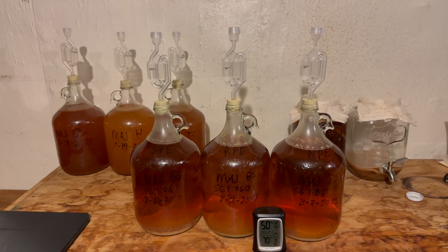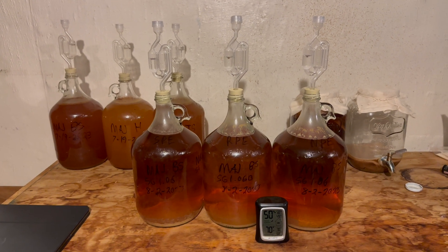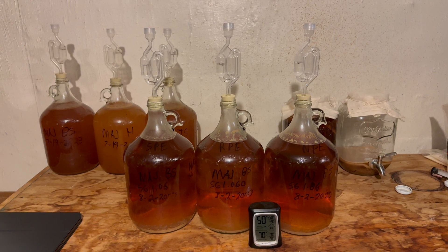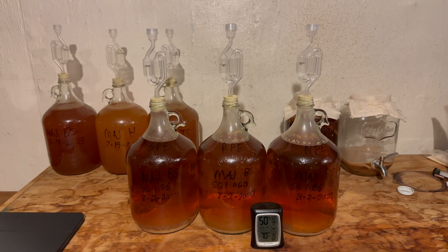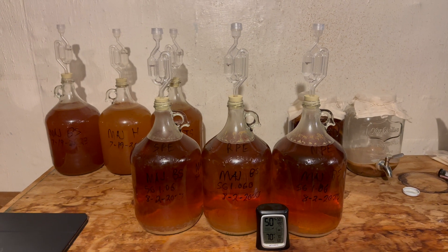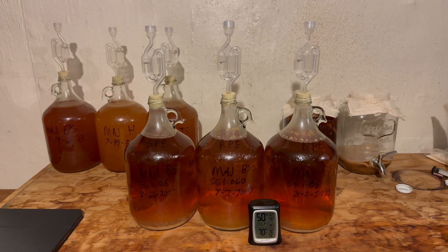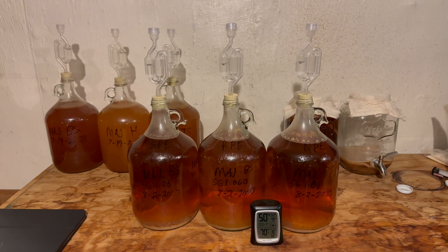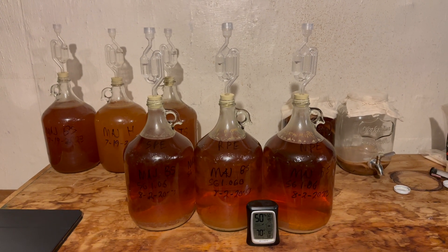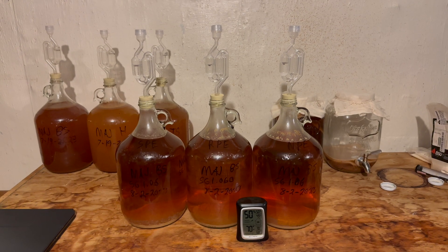I will still put pectin enzyme into the RPE bottle after I rack it, and we'll see if it makes any difference after sitting for a week. But as of right now, they're all three cleared very well, so I don't think it's going to make any difference for this juice. My next batch will use Loesburg cider, which is very cloudy to begin with — so we'll see if there's a difference there. For now, I've at least figured out I probably don't need pectin enzyme with regular apple juice cider.